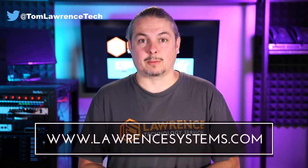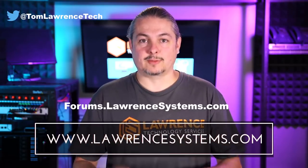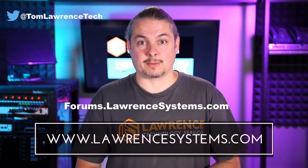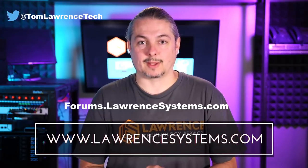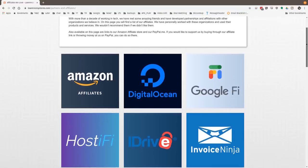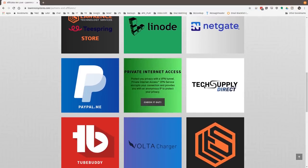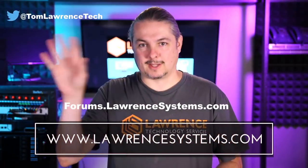Let us know what we can help you with and what projects you'd like to work on together. If you want to carry on the discussion, head over to forums.lawrencesystems.com where we can carry on the discussion about this video, other videos, or other tech topics in general — even suggestions for new videos are accepted right there on our forums, which are free. If you'd like to help the channel out in other ways, head over to our affiliate page. We have a lot of great tech offers for you. Thanks for watching and see you next time.